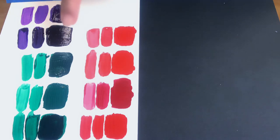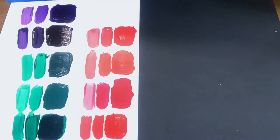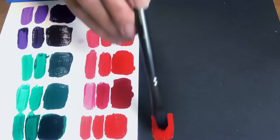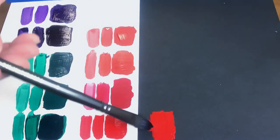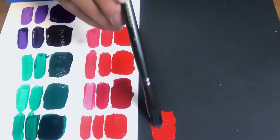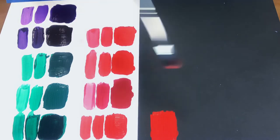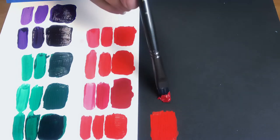Now I'm just going to do the red on the black paper to see how it covers. This is the Golden — beautiful coverage on the black. Now I'm going to take the Basics red and see how that performs on the black — nice, nice coverage.